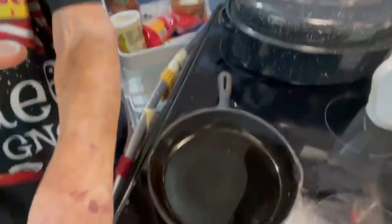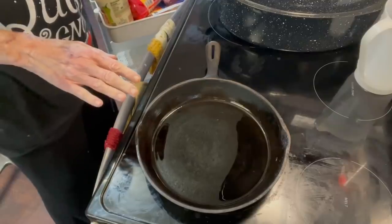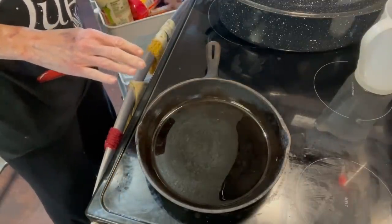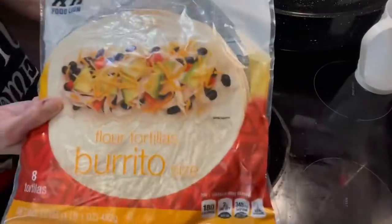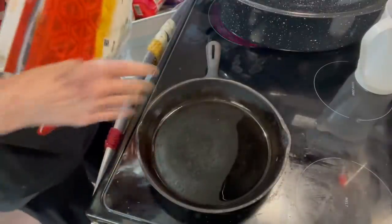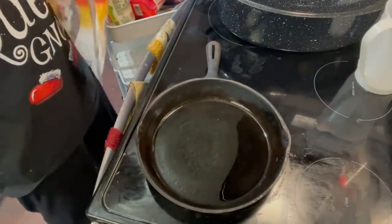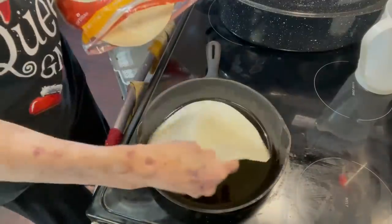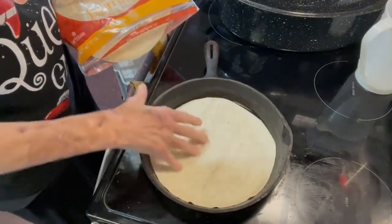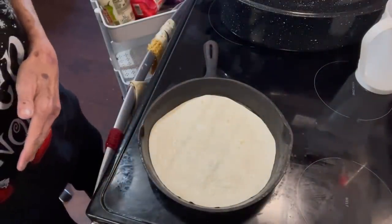I'm gonna put the camera down here and show you how to put it together. This is a cast iron and you need to use something that will go in the oven. You need to get some tortillas that will fit in your pan — hopefully these will. Yeah, that fits pretty good, just a little bit too big. So in whatever you're cooking with, you lay down a tortilla.